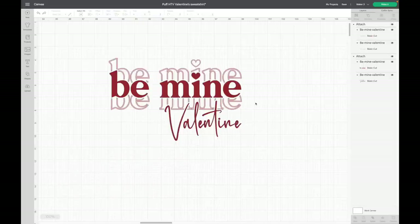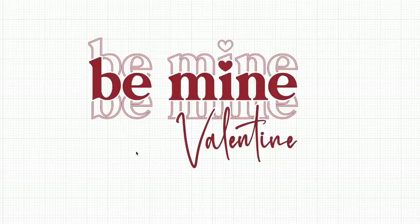I don't need to change anything with the colors because they're exactly the colors I'm going to use, so that's perfect. I also want to mention that on the website where I purchased the puff vinyl, it says it cannot be layered — but this image works because the red is not going to be layered directly on top of the pink. As you can see it's cut out, so this SVG works perfectly.